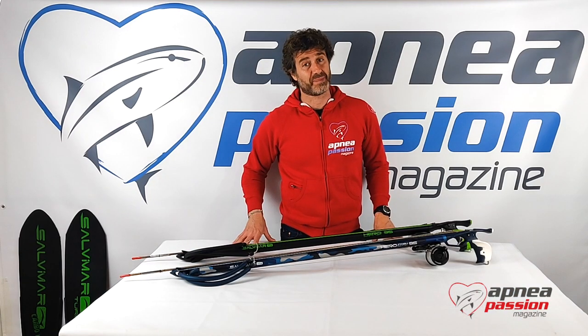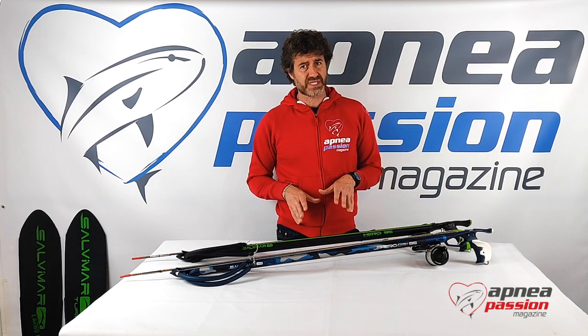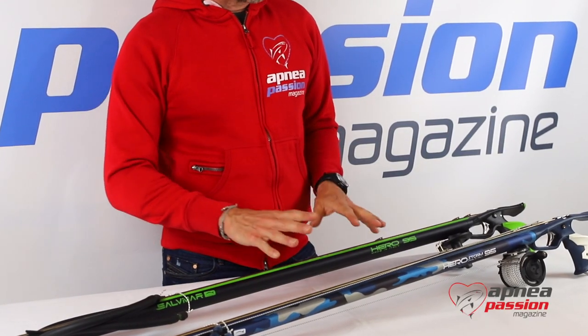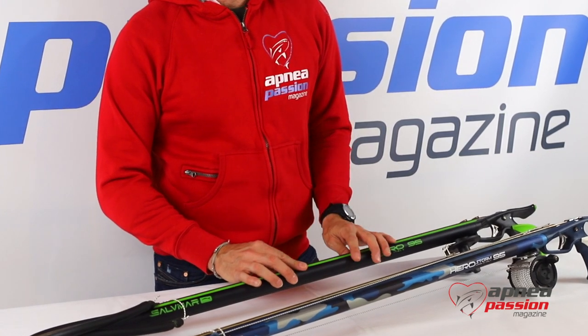Hello everybody and welcome to upnetpassion.com international web magazine. Today we will present a new spear gun by Saldemar, the Saldemar Storm. It's actually the cousin of the Saldemar Hero that we have already presented to you some time ago.